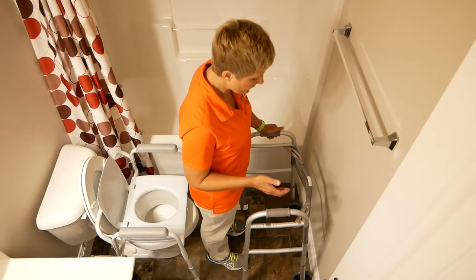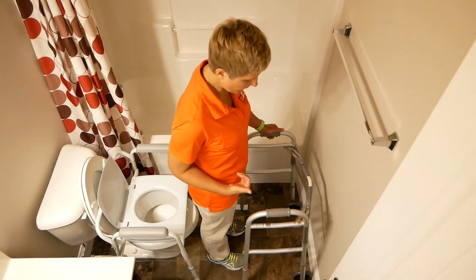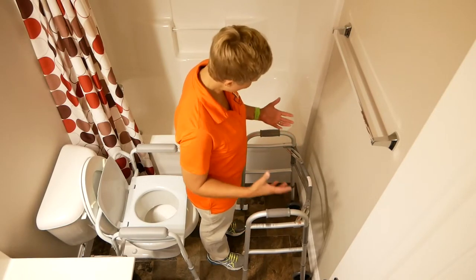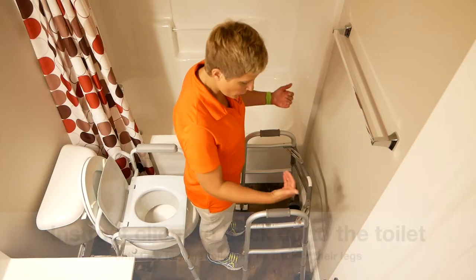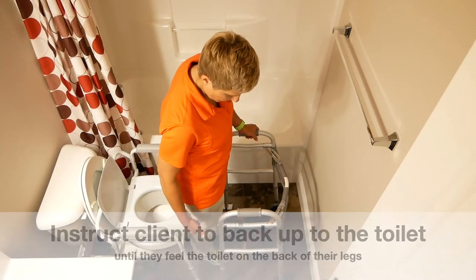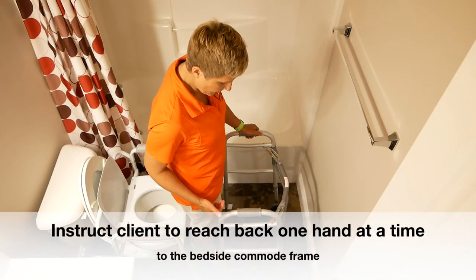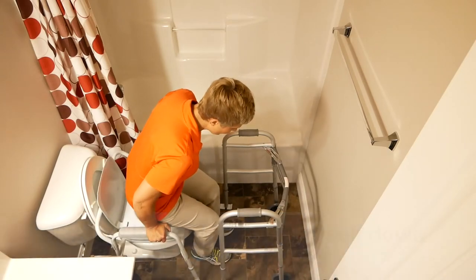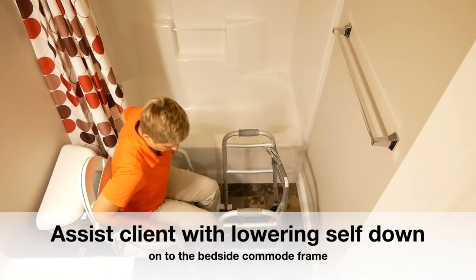As a caregiver giving someone verbal cues on how to use a bedside commode frame over the toilet: if they come into the bathroom, whether they're on a walker or not, they're going to back up to the toilet until they feel it at the back of their legs. You're going to ask them to reach back one hand at a time to the bedside commode frame and assist in lowering themselves down onto it.